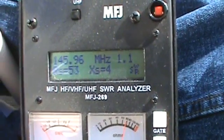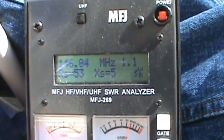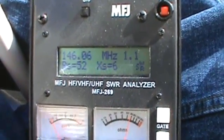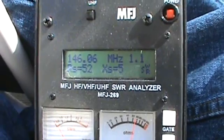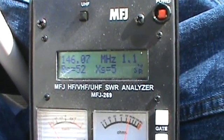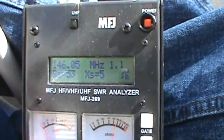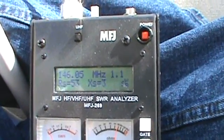I'm assuming it's a half-wave delta loop — I don't really know, I don't know that much about delta loops. But this appears to be a very functional delta loop. Next we'll plug it into the handheld and see what it sounds like on the air.